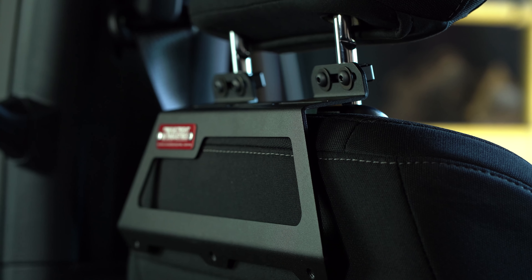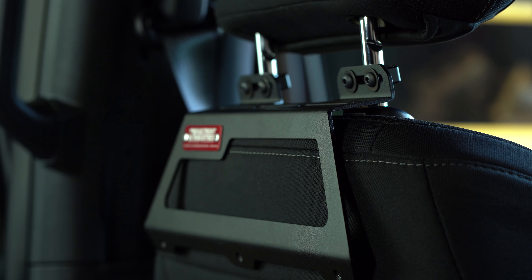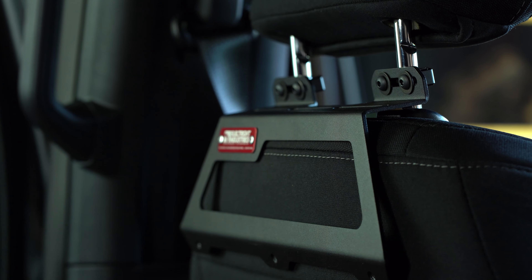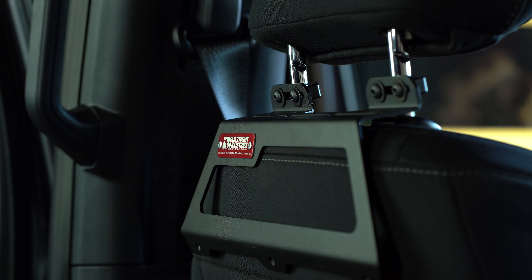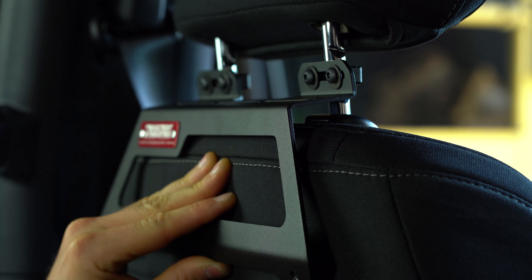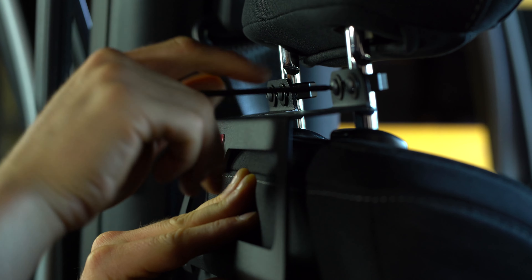Now that the upper bracket is loosely fitted up, we're going to go ahead and make sure that it's centered on the seat. I'm going to use the gap in this upper slot area to make sure that I'm close to centered, and then tighten the button head screws up.